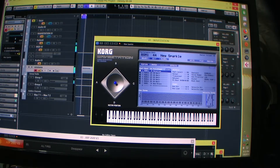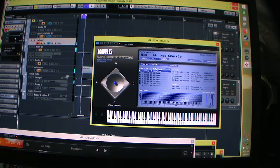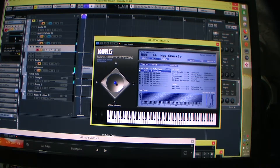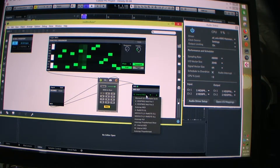It looks like for me it's using Internal MIDI 2. I don't know why that works, but it seems to only work on Internal MIDI 2. If I set it to Internal MIDI 1, it won't work.